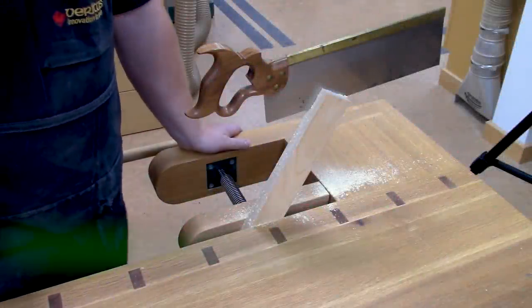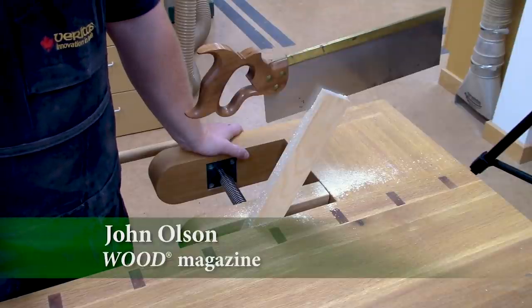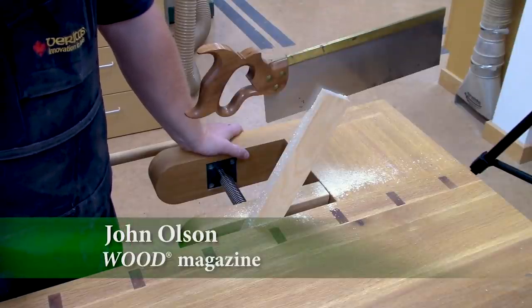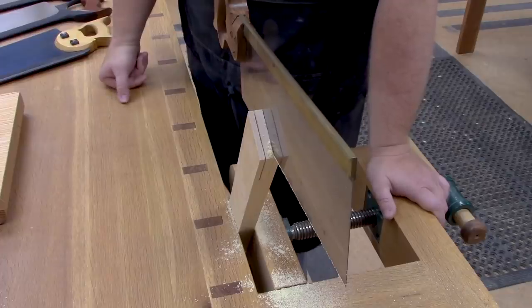Good morning folks, it's John again. We're out in the shop and in today's video I'd like to talk about larger back saws, and to demonstrate some of those saws I'm going to do some sample mortise and tenon joints.